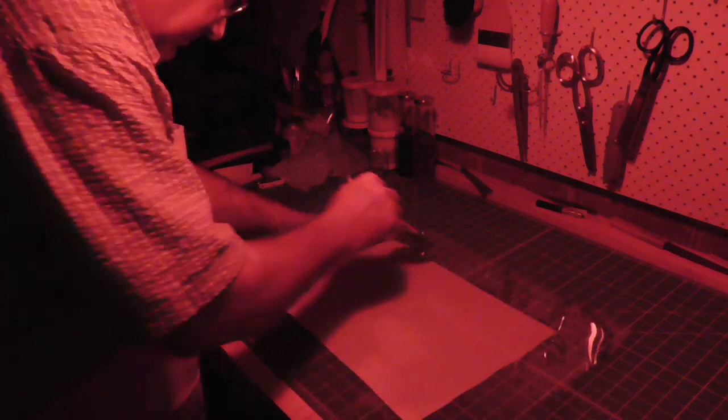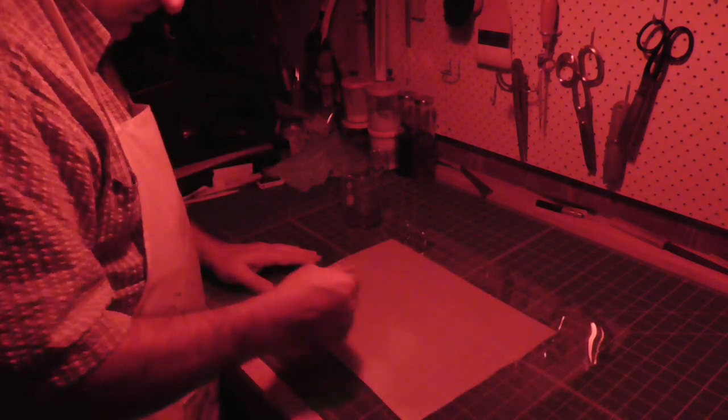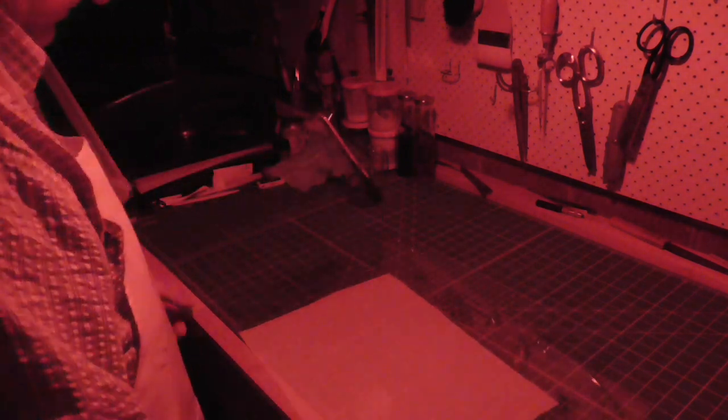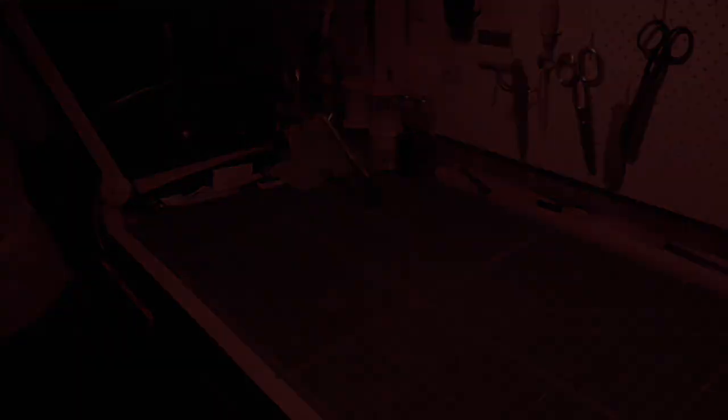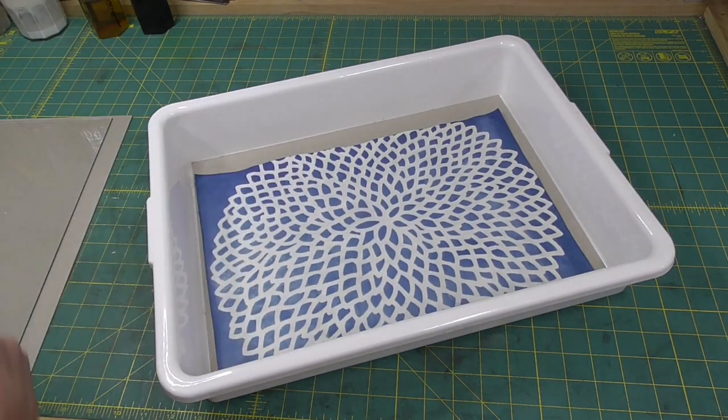I've done a sheet of paper and now I'm doing cloth. The cloth does absorb a lot more material. Once these are done, I'll let them dry in the dark, and then I'll put some blotters around them, put them between press boards, and then put them in a black garbage bag.